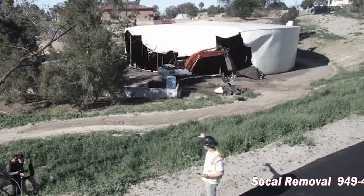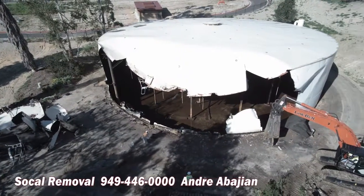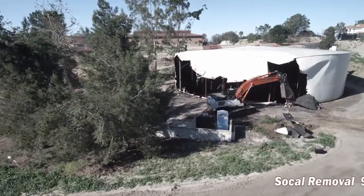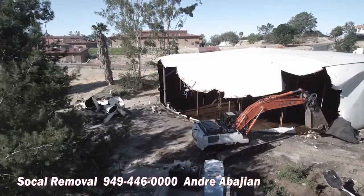This whole site is going to be cleared — all the trees, we're going to grade everything, smooth it out: asphalt, concrete, foundation, steel removal, apparatuses, pipes, gaskets, concrete retaining walls, trees — you name it. It's all coming down and being hauled away by SoCal Removal.